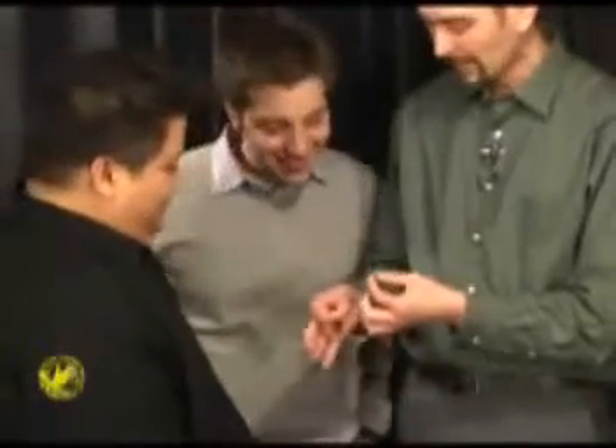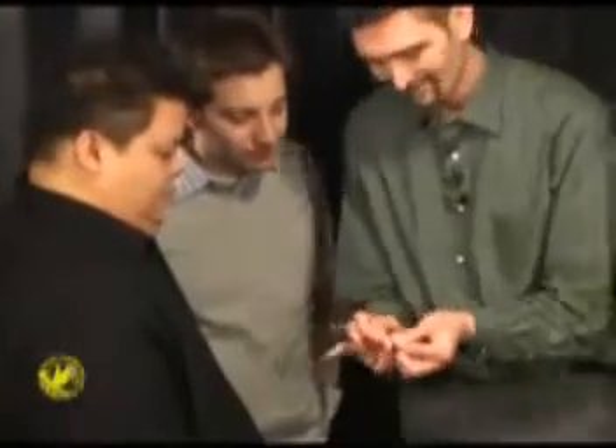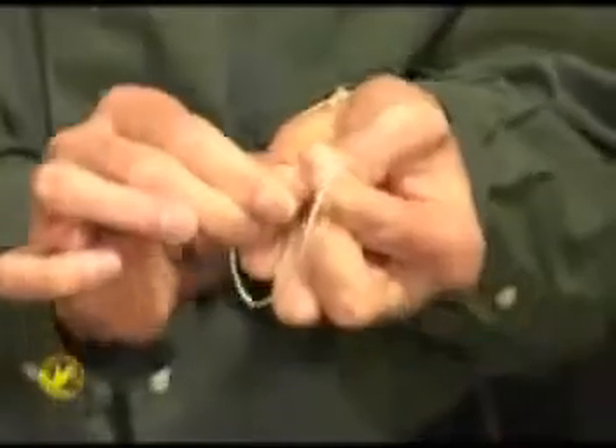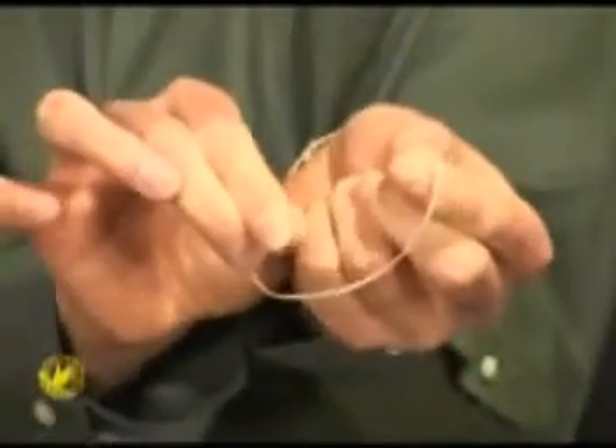In fact, I'm actually going to teach you how I do that trick. In every rubber band, there's a spot right about here where you can actually break it open and put it right back on again.